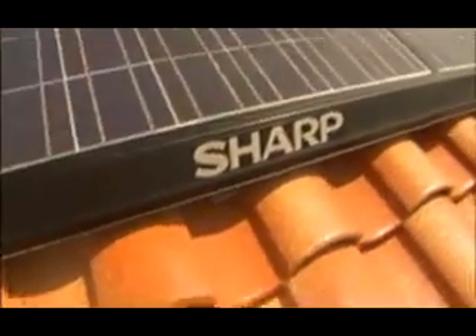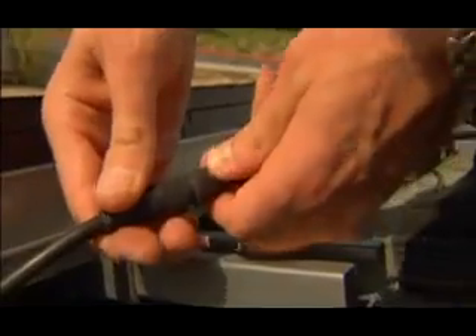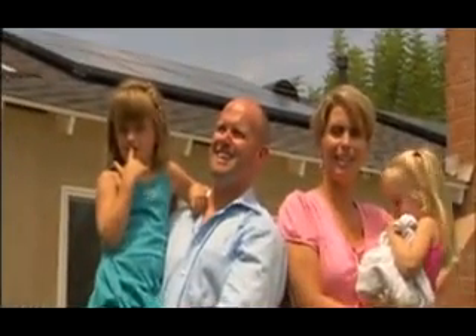Corrosion resistant and engineered to last, professional installation of the OnEnergy System ensures waterproof seals at every penetration point. With thousands of systems being installed each year and backed by a warranty you can trust, SHARP delivers the reliability and assurance you need to feel confident about converting your home to solar electricity.